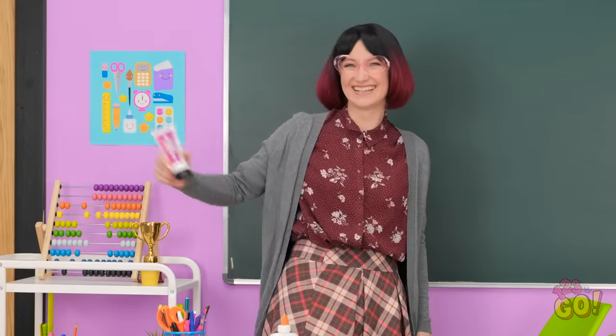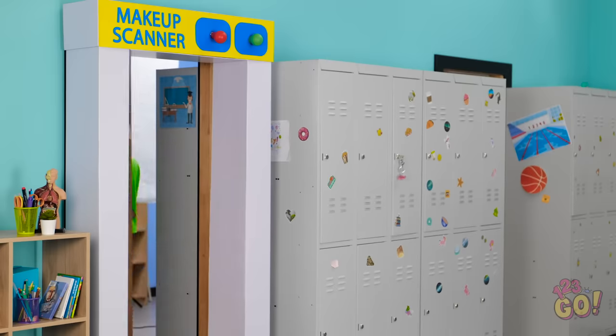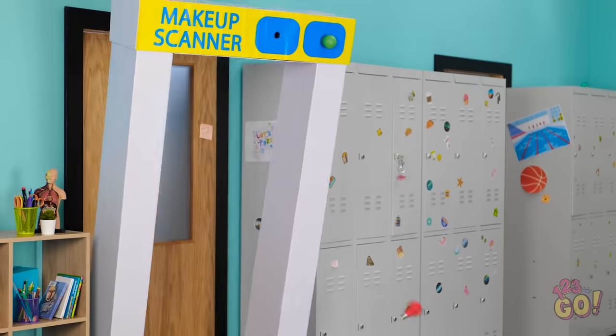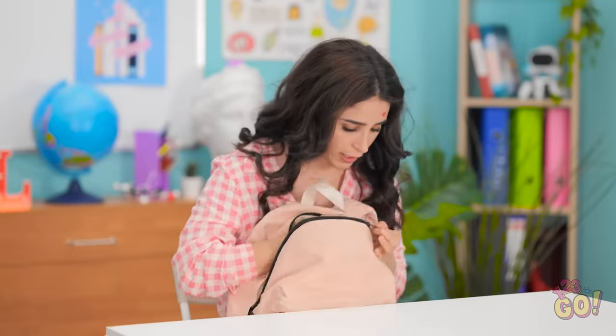Ready to try sneaking your makeup into class? Can't go wrong with hacks like these! Don't forget to share this video with your friends! Watch these yet? Subscribe to our YouTube channel so you never miss out on the great hacks!